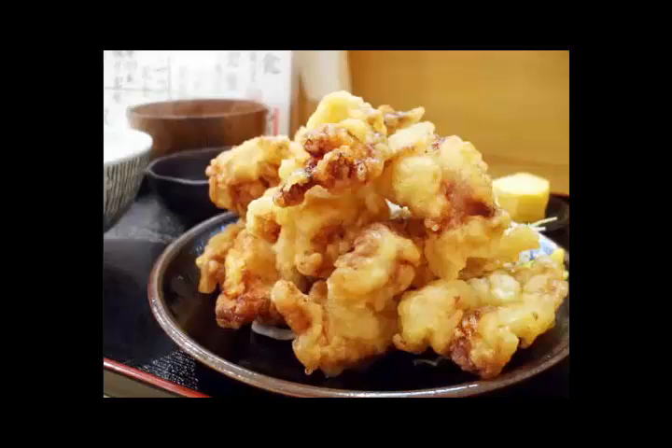Chicken breast tempura ingredients: chicken breast meat, appropriate amount; flour, appropriate amount; water, appropriate amount; salt, appropriate amount; green laver, appropriate amount; salad oil, appropriate amount; noodle soup, appropriate amount; trefoil, appropriate amount.